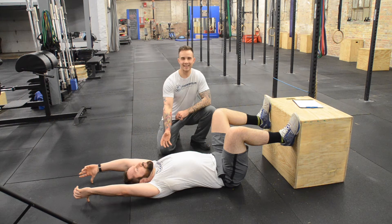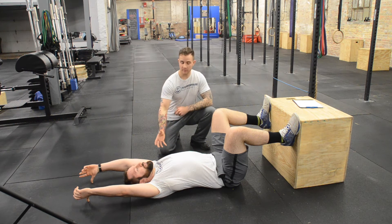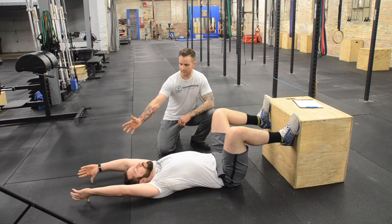Generally that would be tight lats, tight traps, chest even. And we would work with that again through mobility. But Jason has the full range of motion to go overhead. So I feel confident in this test here.